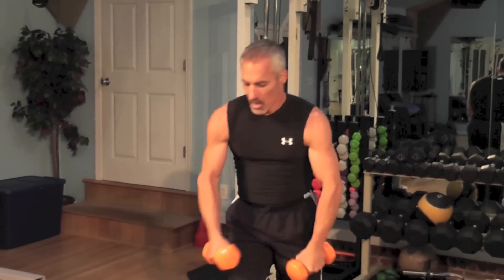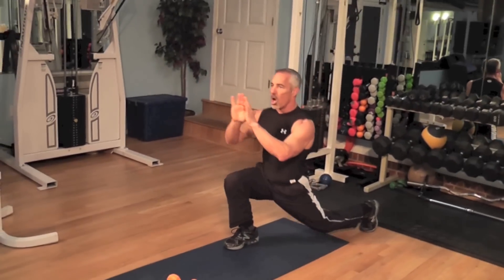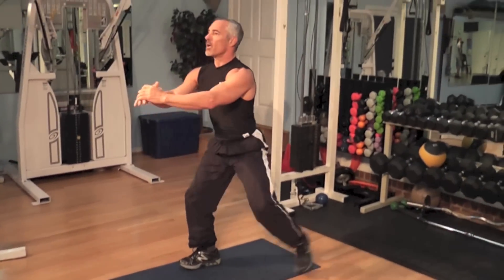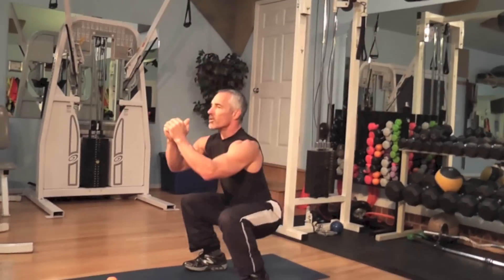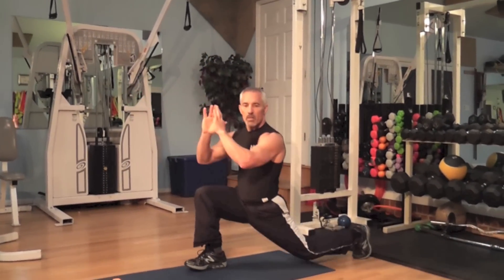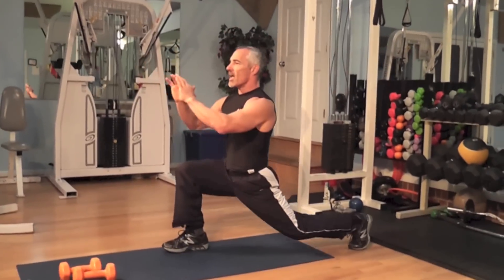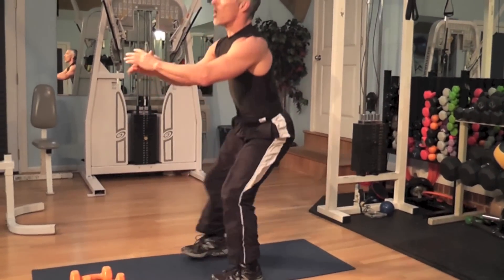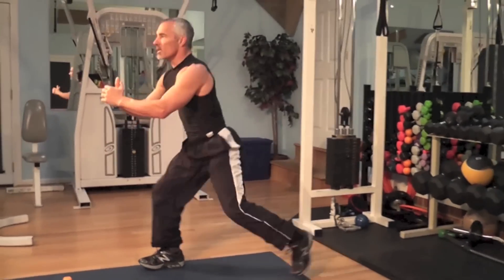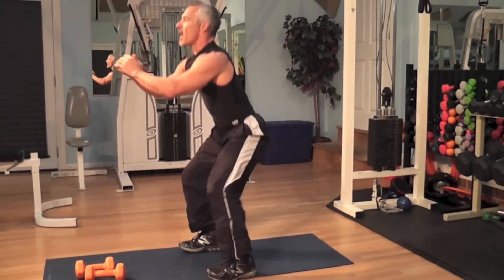Get ready to go back to box squats. Here we go — squat, lunge, squat, lunge, squat. Chest is up, hips are forward, just like the other videos. Breathe. Keep breathing. Good technique — go as deep as you can. Knees do not go over toes. Breathe. Go at your pace, get a good burn in those legs.